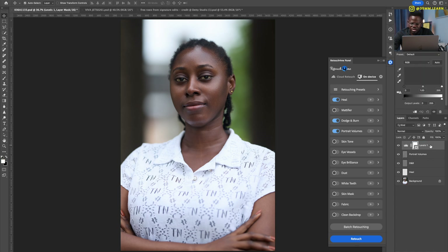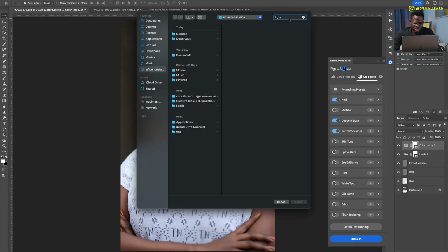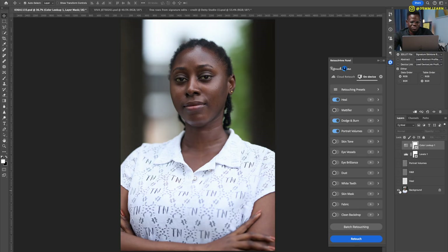From here you can add a little curves adjustment for more definition and contrast, dial it back as needed, and then color grade to your heart's content. I'll use a color lookup — I have this wonderful Prince Mason skin tone LUT. Dial it back to about 50 percent. Before, after — looking gorgeous, chocolate and caramel. All in less than a minute. Imagine having to do 50 of these.